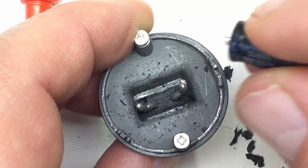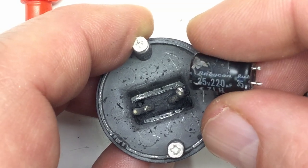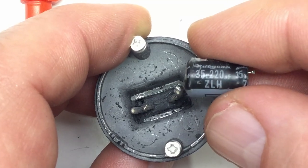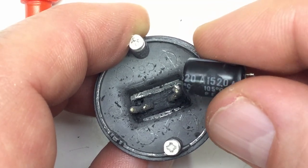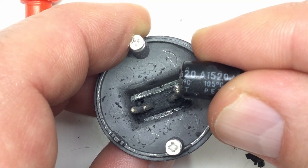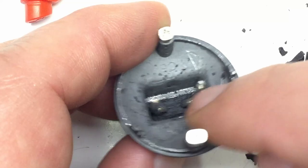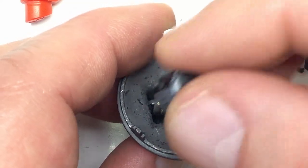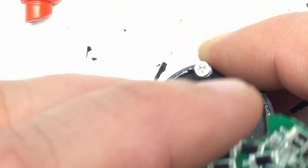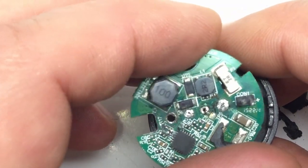I dug out that electrolytic here. It's a Rubicon — of course, nothing cheap — 35 volts, 220 microfarads ZLH, which is good I guess, rated for 105 degrees Celsius. And the really massive pins here are bent so that the electrolytic will fit in between, and then we have the four holes on the board the other way around.